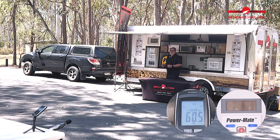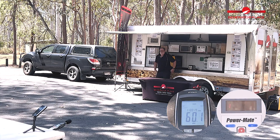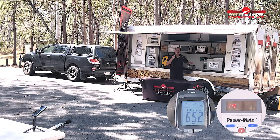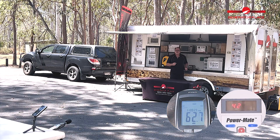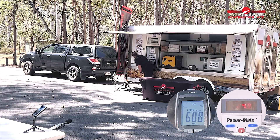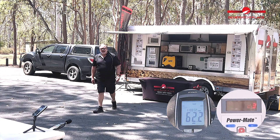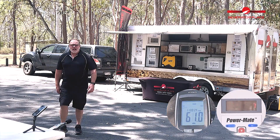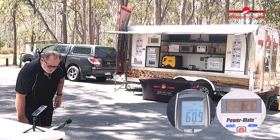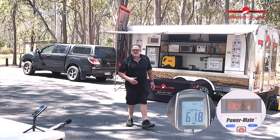Let's put a little bit more load on the unit — let's throw the air conditioner on. The air conditioner is now up and running. So we have the air conditioner, bar fridge, and Engel fridge. Let's see what the wattage is — we're sitting at just over 1400 watts. And decibels? Sitting just under 60 decibels, about 59 decibels.